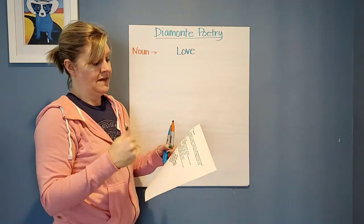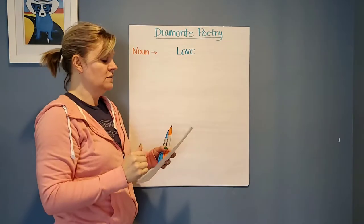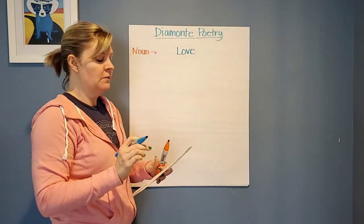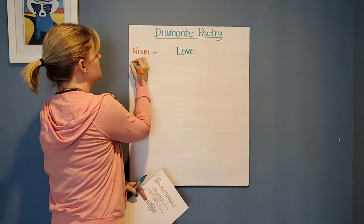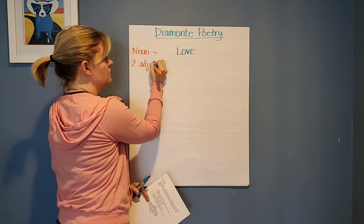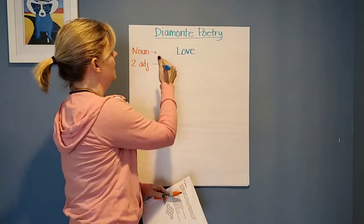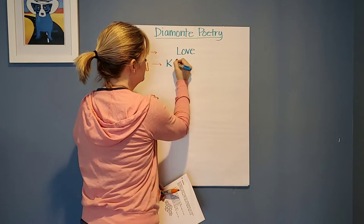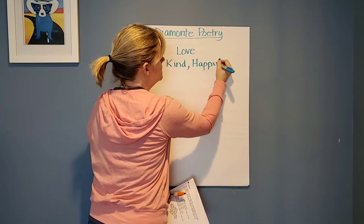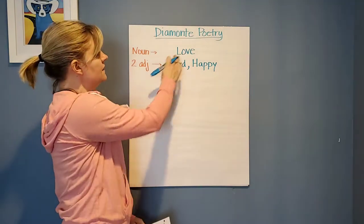So I'm going to start with my noun, and then I need to think of two adjectives that describe my noun. So I need two adjectives — two ADJ adjectives that describe my first noun. I'm going to use 'kind' — love is kind — and I'm going to say love is 'happy.' Those are the two adjectives I choose to describe love. You can pick whatever ones you want, but those are what I'm going to choose. So we have love, kind, happy.